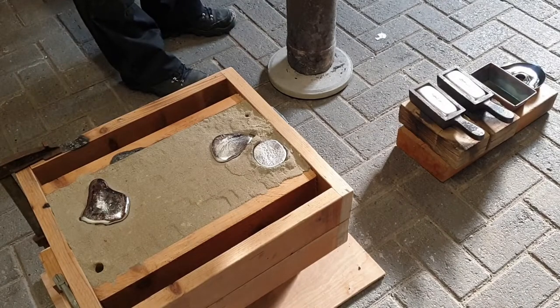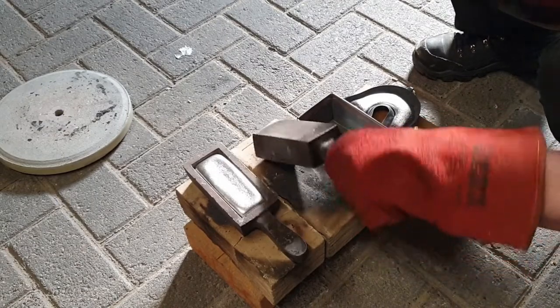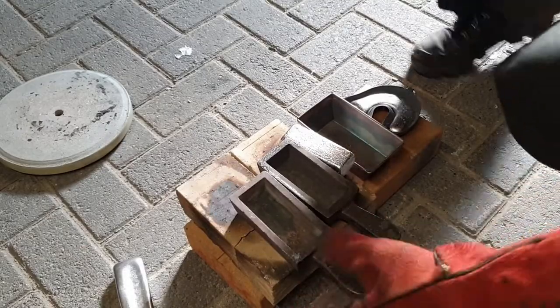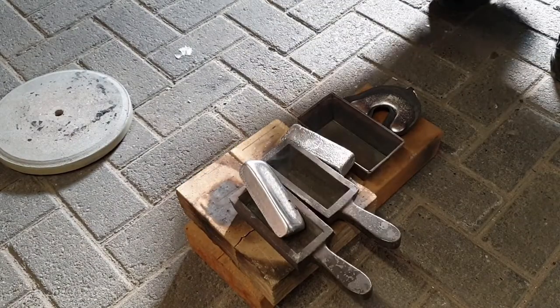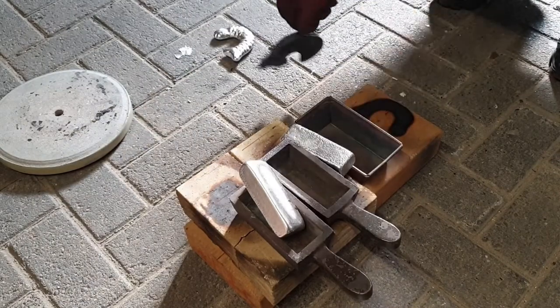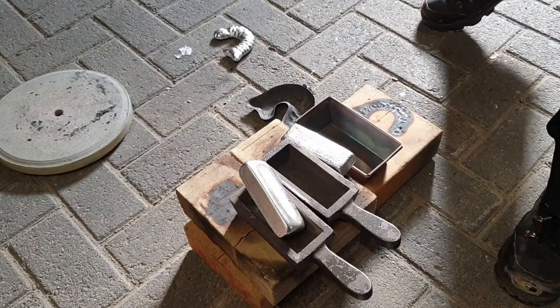I'm going to put the crucible back in the furnace and maybe melt the rest of the hard drives. There we go - nice ingot. Another nice ingot. This is burning the wood - I forgot about that. Fish came out like a guppy. Clean this mess up and we'll dig out the project later.